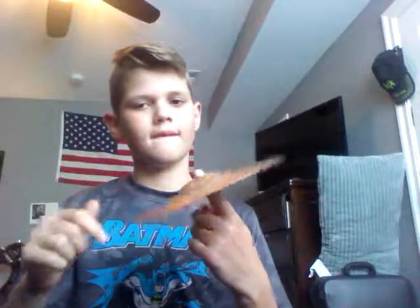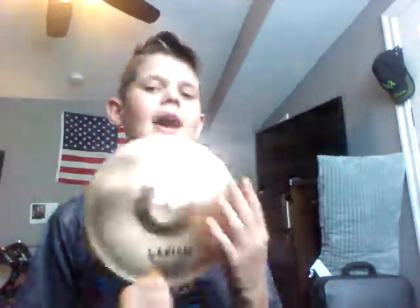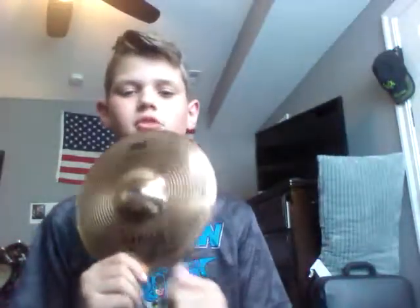Here is another B8X series Sabian cymbal. It's a splash, like I said — it's 8 by 20 centimeters, not that big. As you'd expect, it wouldn't make a big hit sound; it makes a soft sound, kind of like a bell. It has the outer line rim with the dot inside, which makes a really smooth sound. This one sounds really good. There's not much to say about it — I would get it, but it's not really one you'd use all the time. It's a good cymbal though. The Sabian cymbals are really good overall.